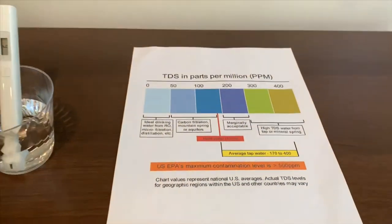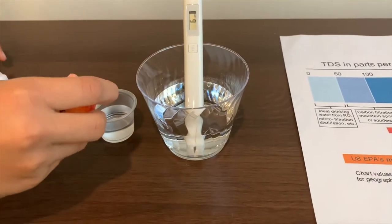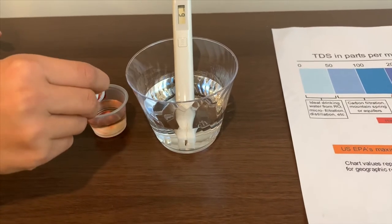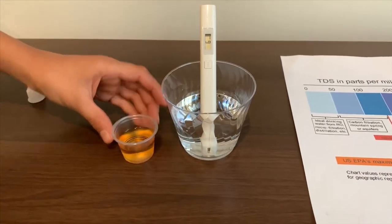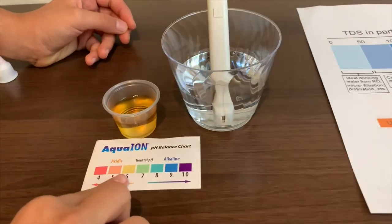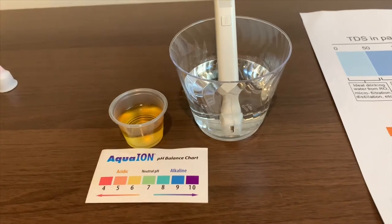Now let's test the pH level. Two drops only. It's six — that is very acidic.